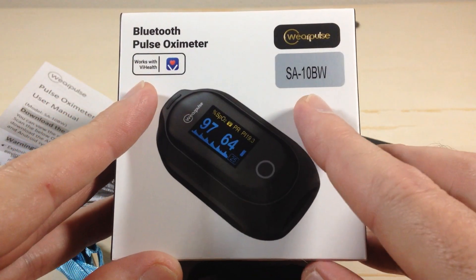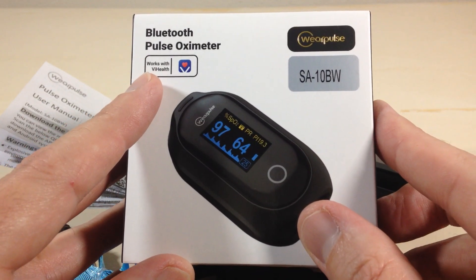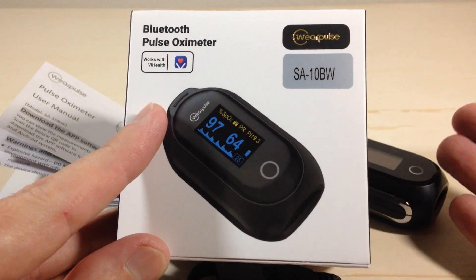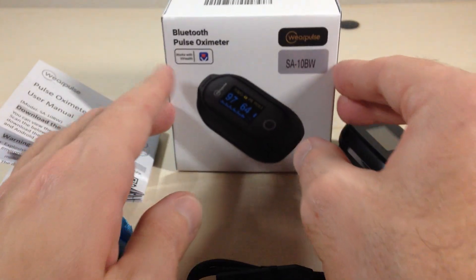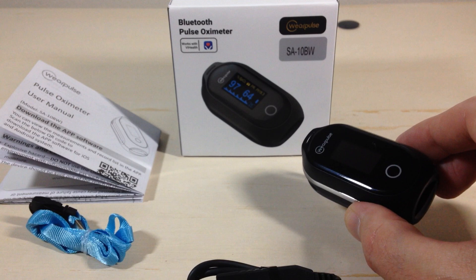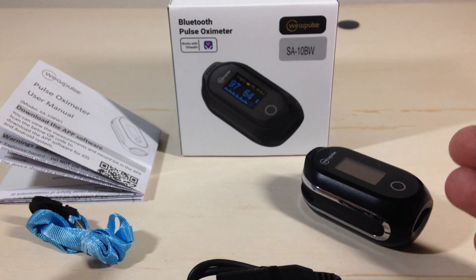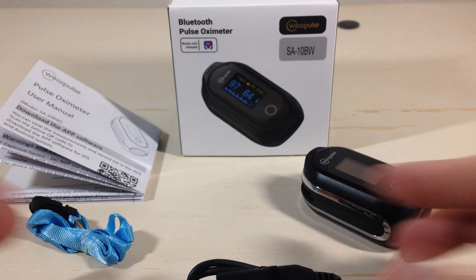This is the model SA-10BW. It's Bluetooth and works with the ViHealth app — I'm going to do my best to show you how it looks on the device as well as in the app. You do not have to use the app if you don't want to. If you strictly just want to use it as a pulse oximeter, that's perfectly fine. The app is free, and if you create a free user account it will store your historical information and give you some analytics.